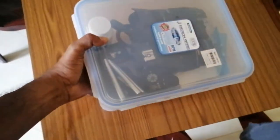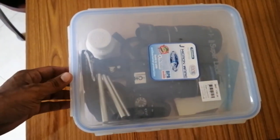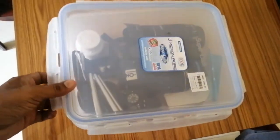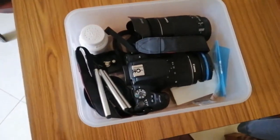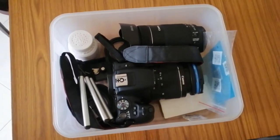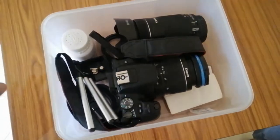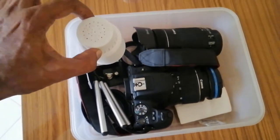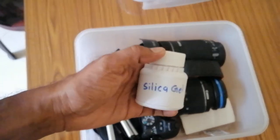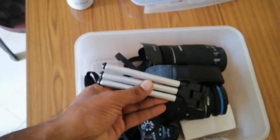This is my camera gear, stored in an airtight box. This recording is being done with my cell phone. Let's see what's in the camera equipment box. There are some miscellaneous items here, and this is silica gel — it absorbs moisture.